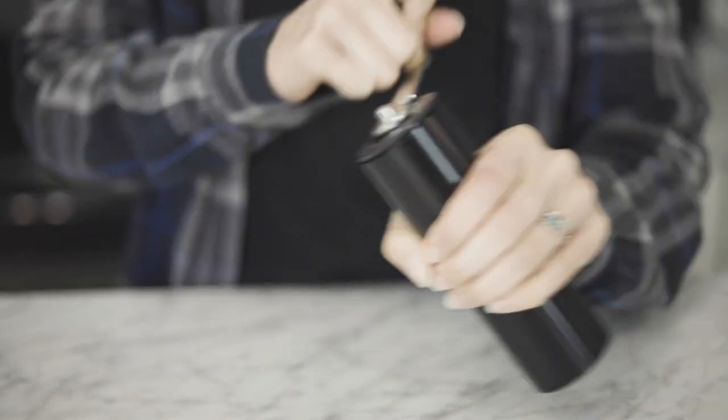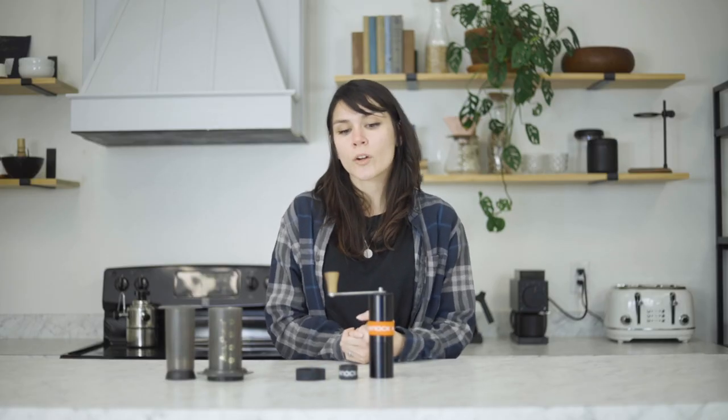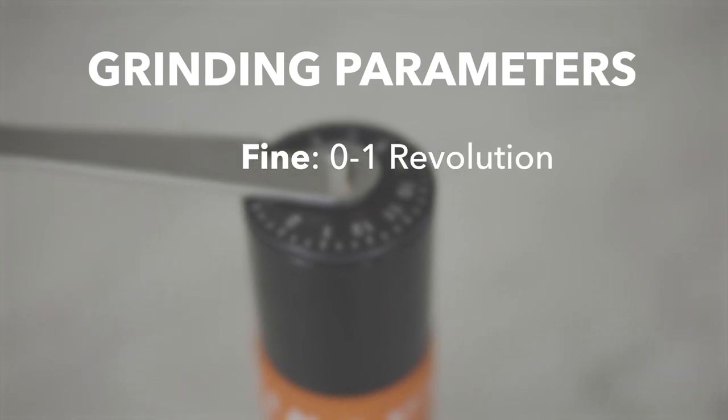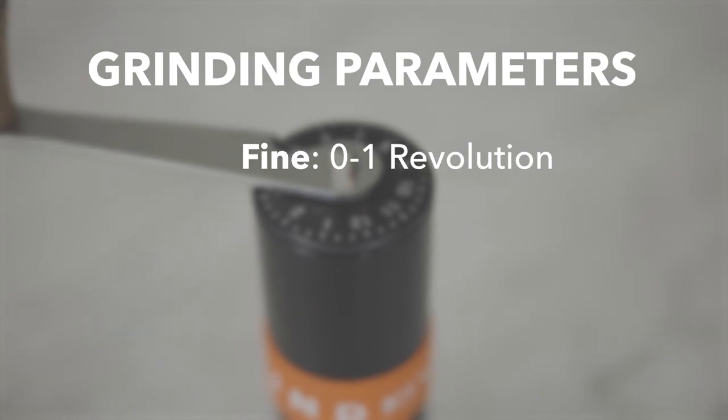The Airgrind offers a very smooth grinding process, and you can grind for the finer grind ranges pretty quickly and without a lot of struggle. Some loose grinding parameters: if you're looking for a really fine grind like espresso or Turkish, it's going to be between the burrs touching and that first full revolution — somewhere between zero and one revolution.